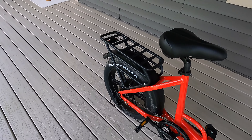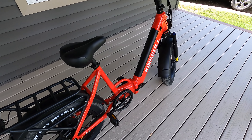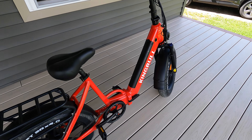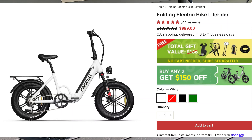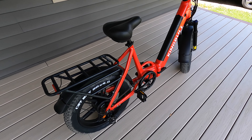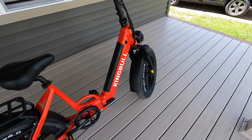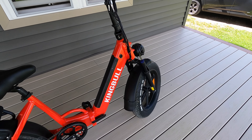We've got the King Bull foldable collapsible e-bike all set up here. Set up wasn't bad at all. It took me about 30 minutes to get the bike fully set up — not too bad. Had a few things that took me a little bit longer than they should have, but otherwise everything went together super easy. I'm going to go over a few things about the e-bike.